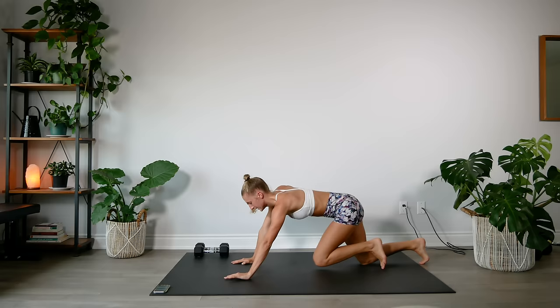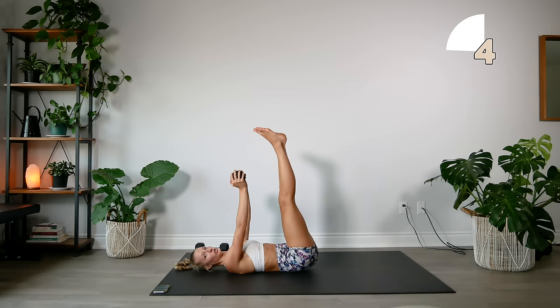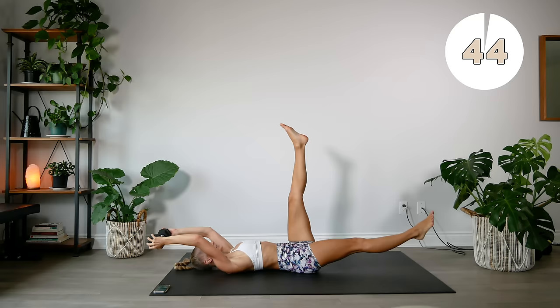Grabbing one of our dumbbells, we're going to lie down on our backs, drop one leg at a time, and really remember to press your lower back into the floor so you're engaging those lower abs. Keep the upper body nice and strong.